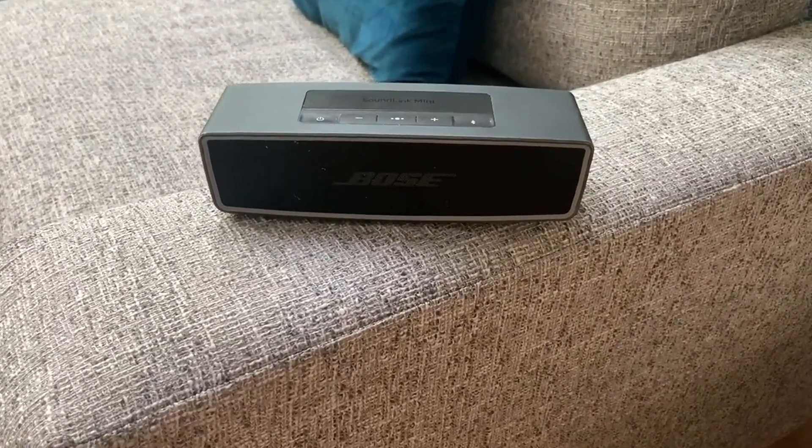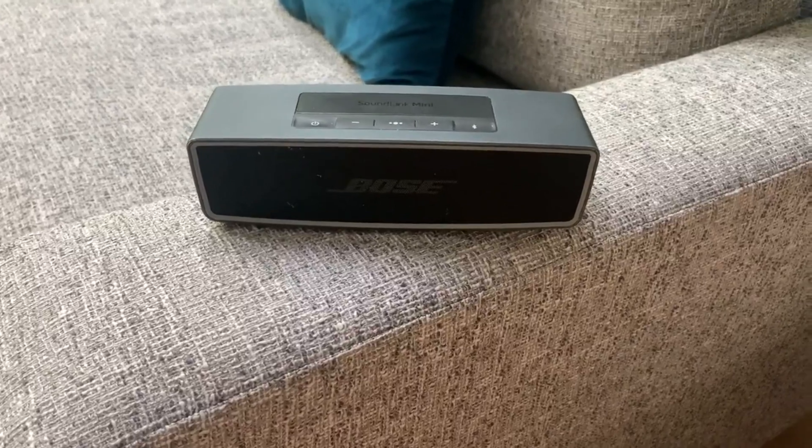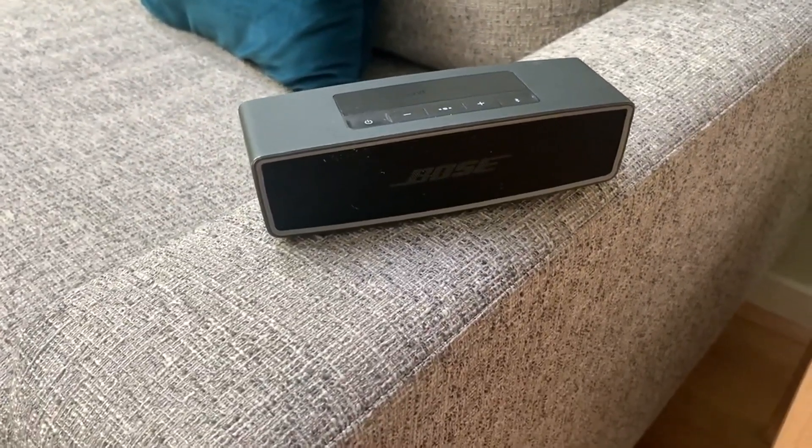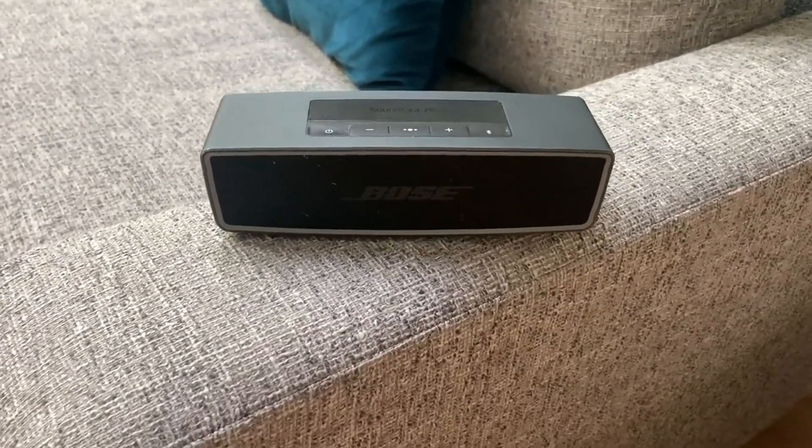Honestly, there's been no negatives at all about it. It's just been fantastic. The charging lasts a long time. It's just been great. So if you're in the market for one of these, I cannot recommend this one highly enough. I hope you enjoy. Happy shopping.